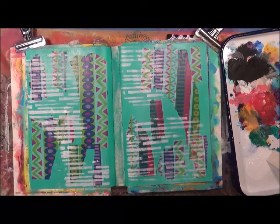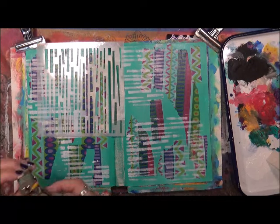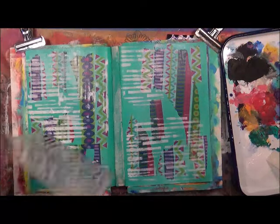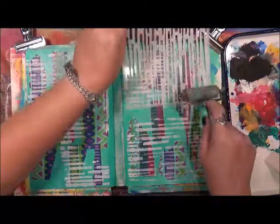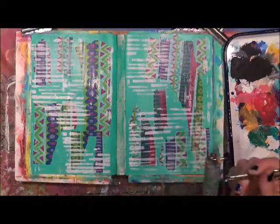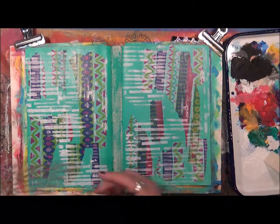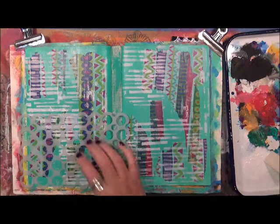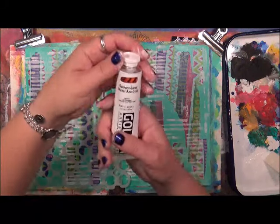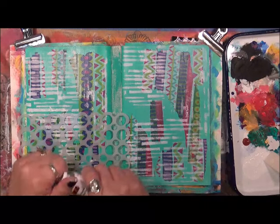I didn't get as much off that as I wanted, and that's okay. So now I think I'm going to continue with this, but use a different color. I've got dilutions — this is just her circle stencil. Let's use some quinacridone nickel azo gold. I love this color. I love how it comes — it's just, to me, a beautiful color.